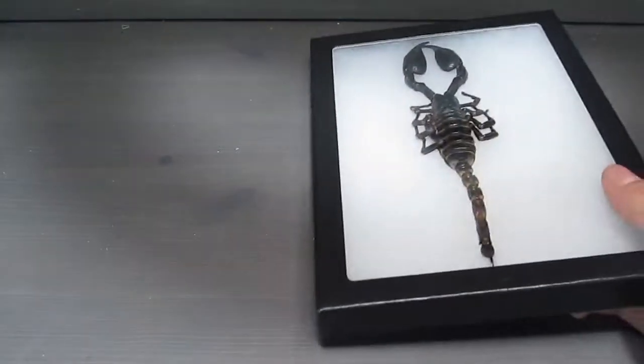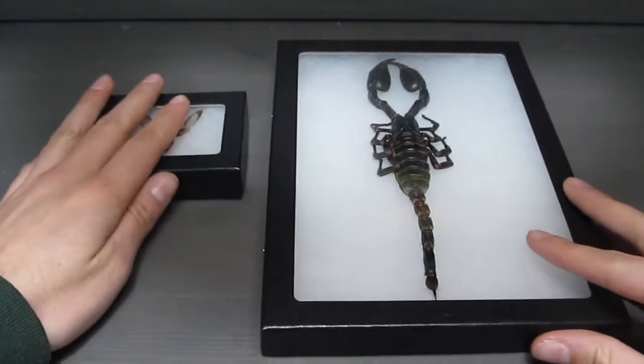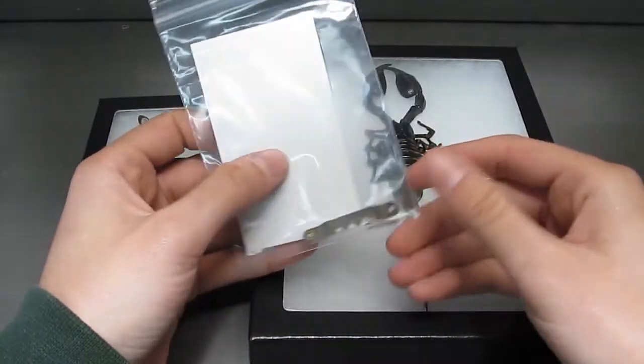You'll need a metal hanger and small nails for hanging Riker frames. You can find these at any craft or home improvement store, but if you shop with us you'll get a little baggie of the hanging supplies along with your framed insect order.